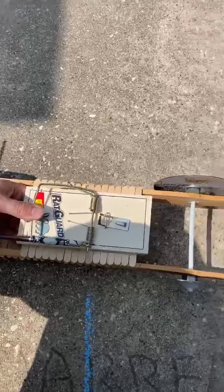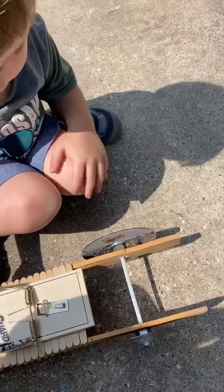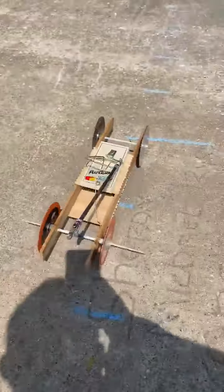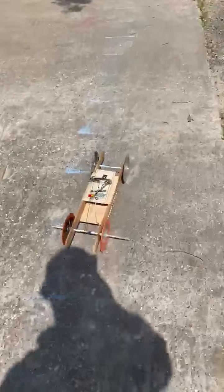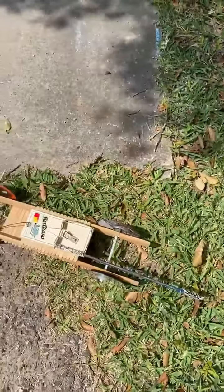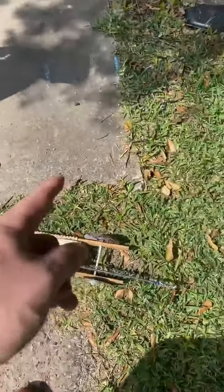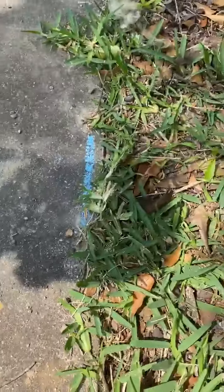All right, one more test to check. We've taken the balloons off the front. Are you ready? On three — okay, one, two, three, let go! A little further. Steering is bad. That is our 20-foot mark right there.